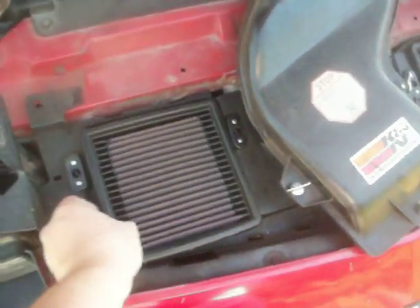There's the K&N air filter, and then down there, that's the Ram Air box.